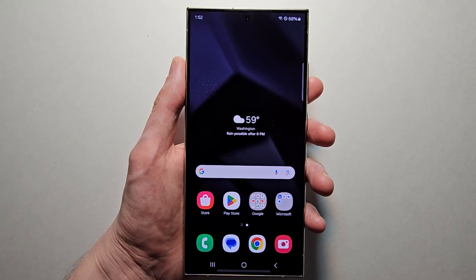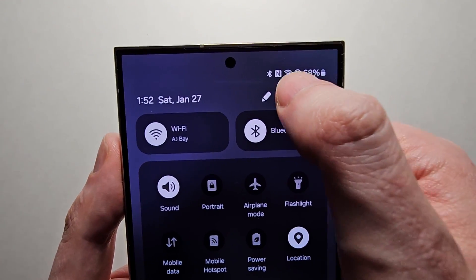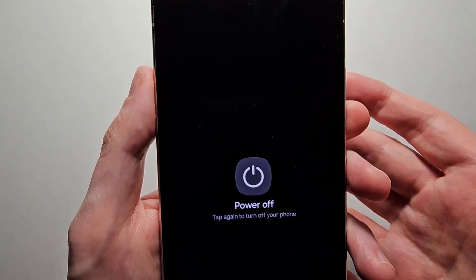Another way you can turn it off is just swipe down two times and press the power, then power off.